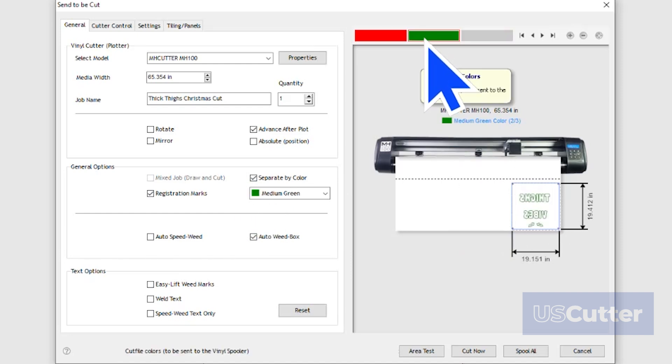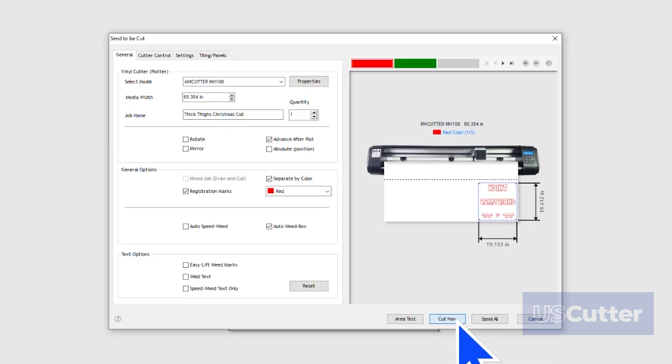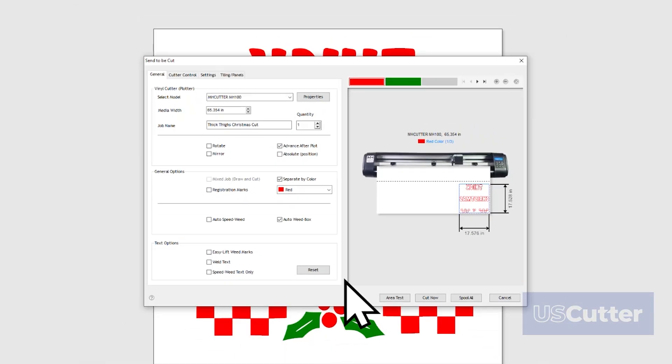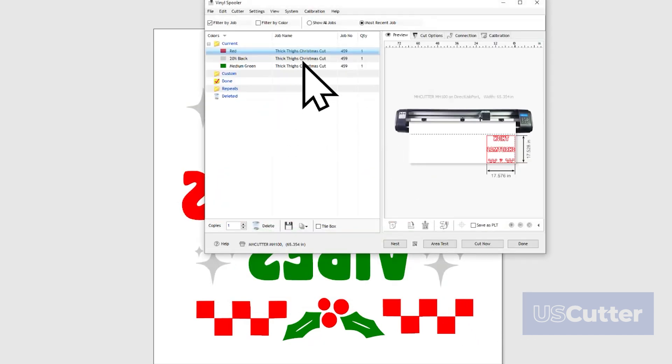Keep in mind, it does use the entire area of the vinyl no matter how much color is needed. Whatever method you choose, you just need to select the color and click Cut Now to start cutting the color once you have it loaded into the vinyl cutter. You can also click the Spool All button to send every color job into the vinyl spooler so you don't have to come back to the Send to be Cut pop-up to start the next color.